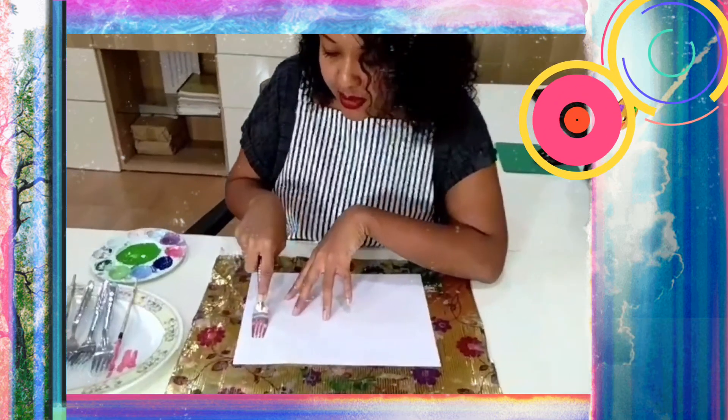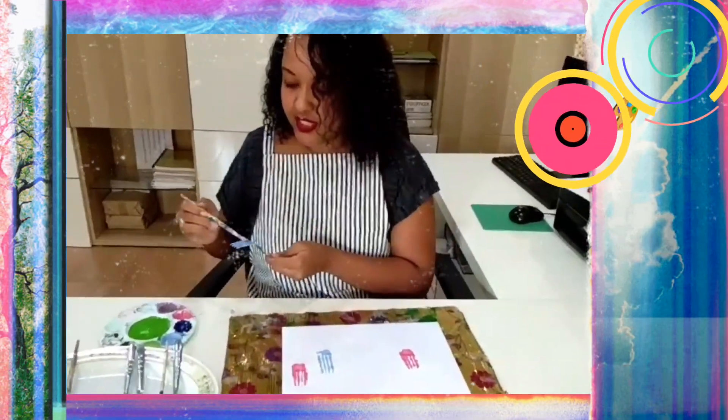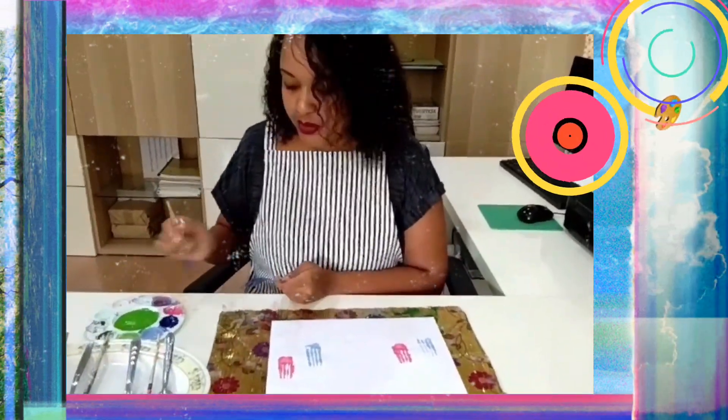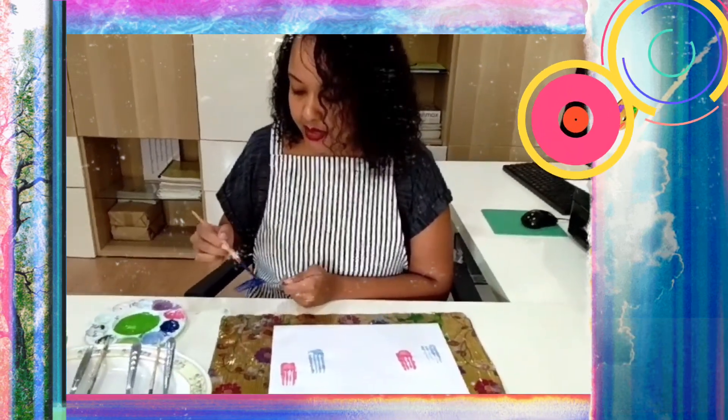So I'm going to start with pink, I'm going to push the flower, and that is good. And Teacher Cindy will be very happy with you. Done. Next, I'm going to do dark blue. I'm going to paint up and down, up and down.